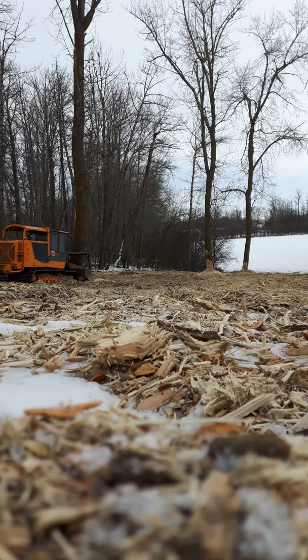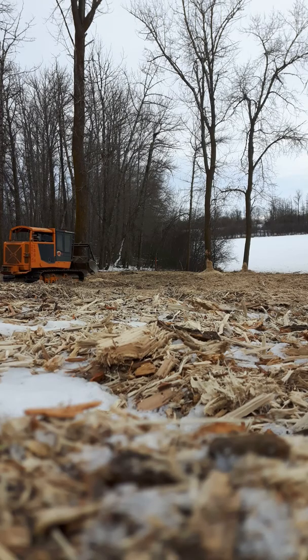Hello everyone, today we're gonna test out a CMI 250 hurricane mulcher. We're gonna take down this tree — it's probably about a 200-year-old tree, about three feet across. I'll try to take those two big ones back there with it, mulch them and drop them.